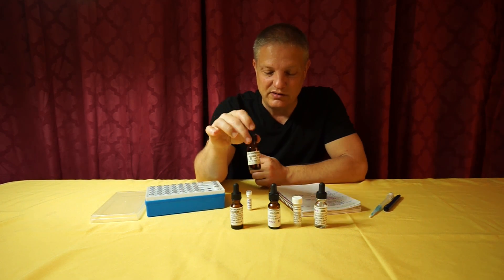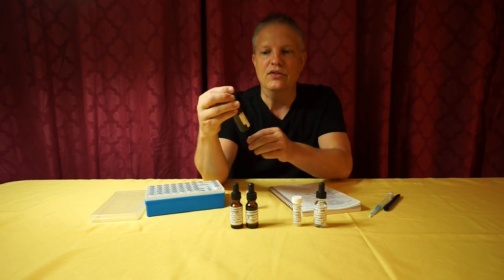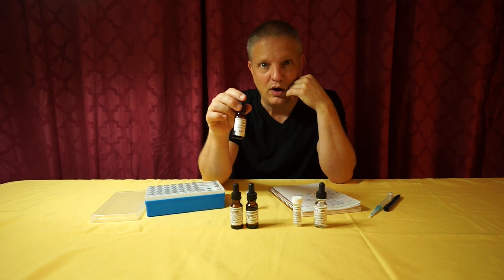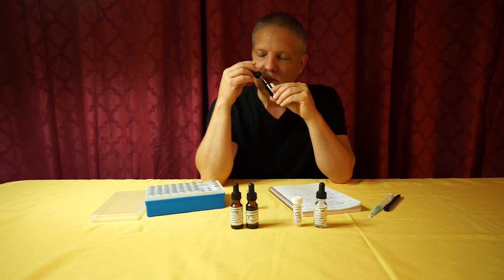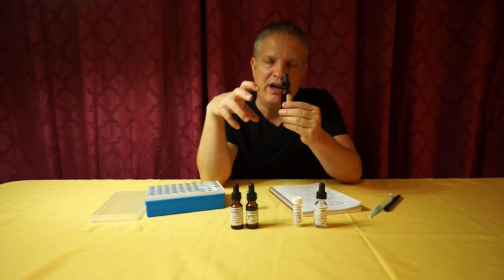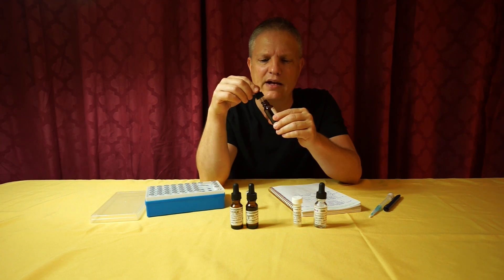The next one is Fircoat Tree Moss. This one is leathery, woody, and a little bit animalic. It's almost clean — it won't dirty up your whole formula, but it still gives that really earthy quality we're looking for.